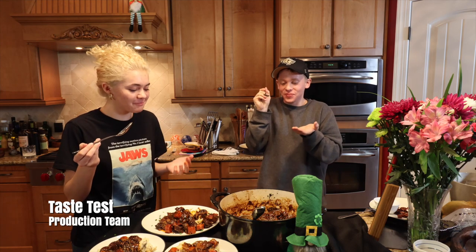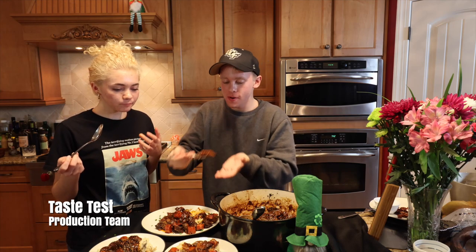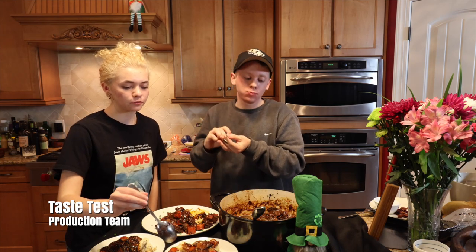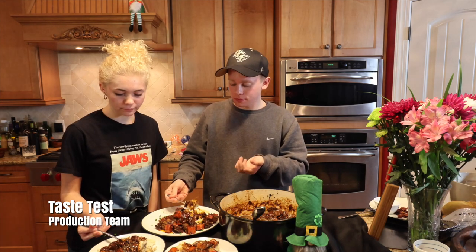I really like that. It's got a lot of layers of flavor. It's soft in your mouth — it just melts. It's like comfort food. It is. It's supposed to be comfort food.